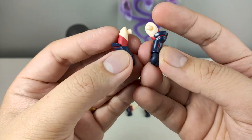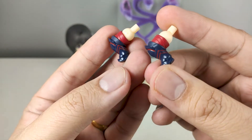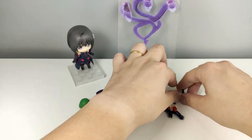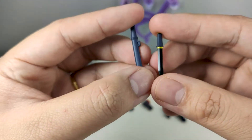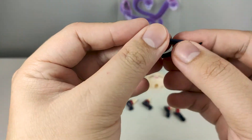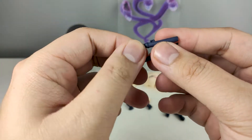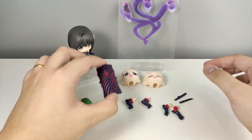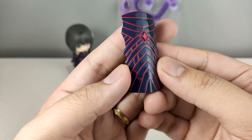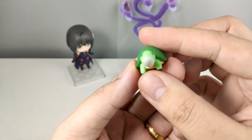She comes with some alternate arm pieces and some alternate leg pieces. She also has two versions of her dagger — one unsheathed and one sheathed. And of course we have her shield, looking pretty good.